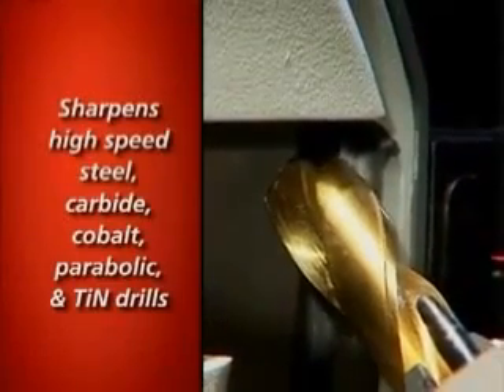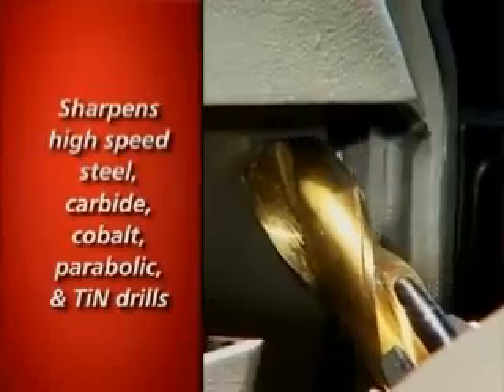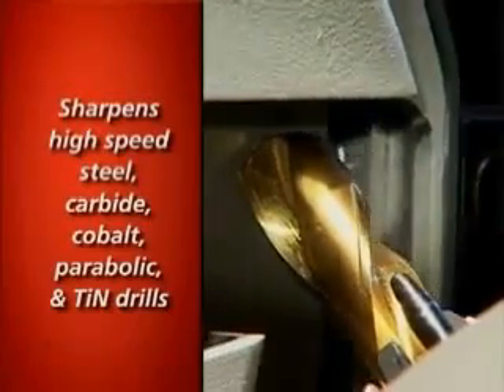Your Darex will sharpen high-speed steel, carbide, cobalt, and parabolic drills, as well as TiN and other coated drills.